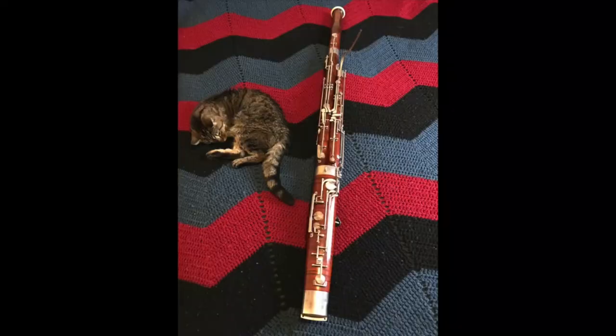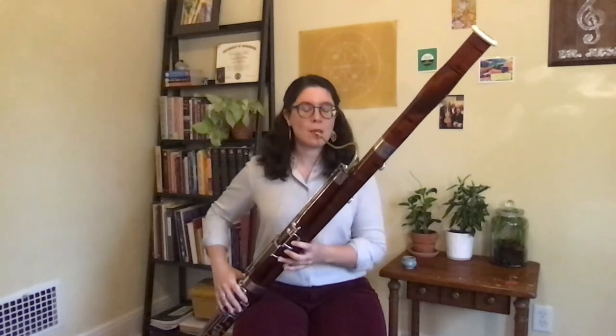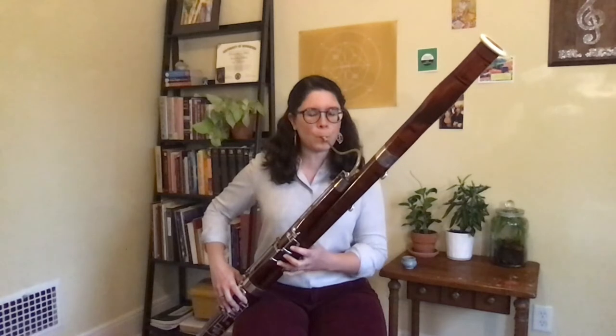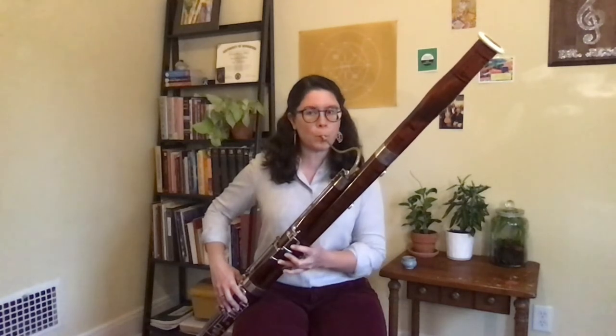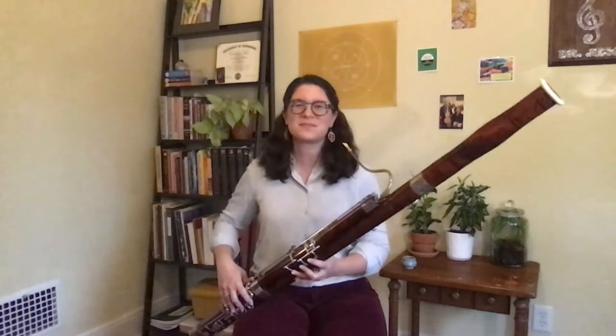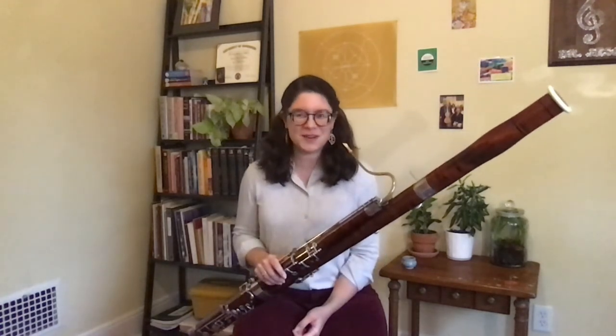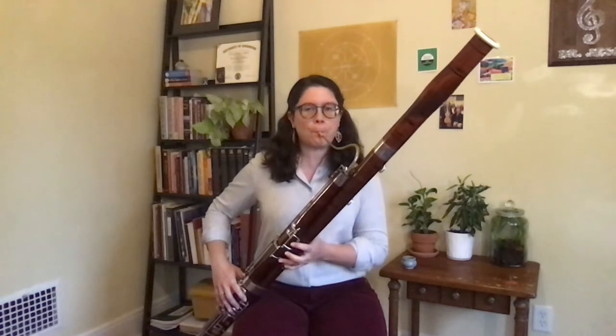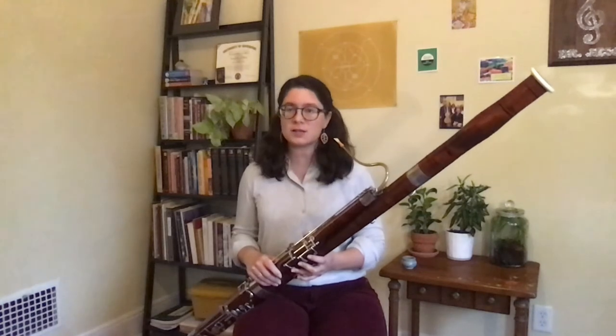The bassoon is a very large instrument. Because it's a large instrument, do you think it'll play high or low? Let's find out. If you said low, you were right. But we can play high too — I can play some very high notes. But we do spend most of our time down low, because that's what we're very good at.